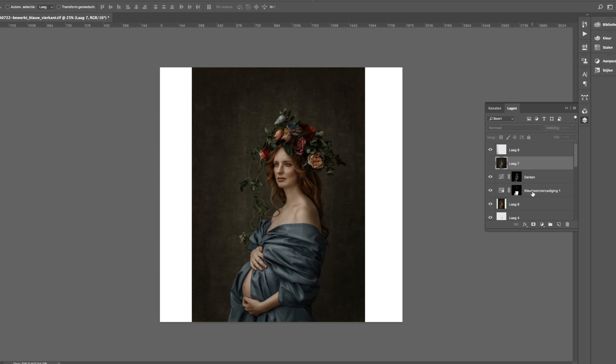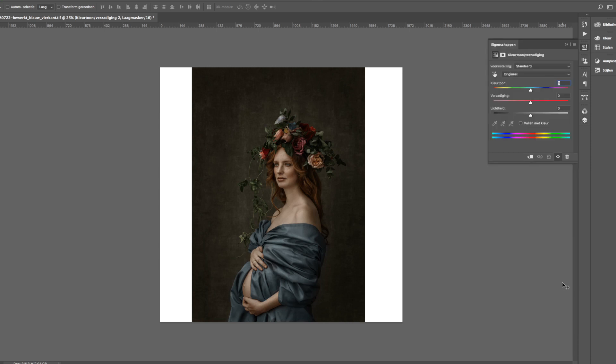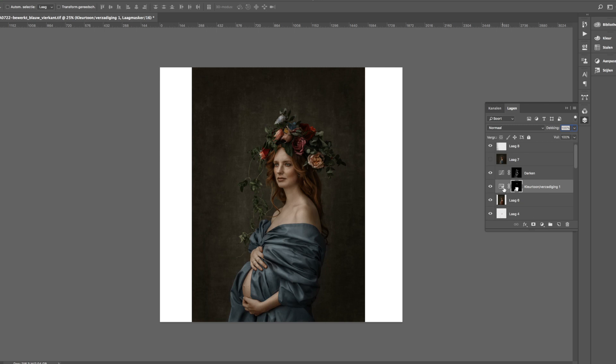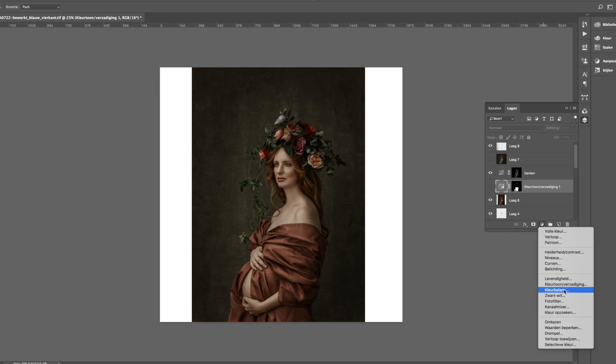So this is the Dutch version of Photoshop. This is the color toning tool — I don't know the English name right now, I might put it in the comments below. You can see right now it seems like nothing has happened, but if I press the color button here, you can see what I actually did. I'm going to redo it from scratch for you, so I'll switch that off, go back, and make a new layer.